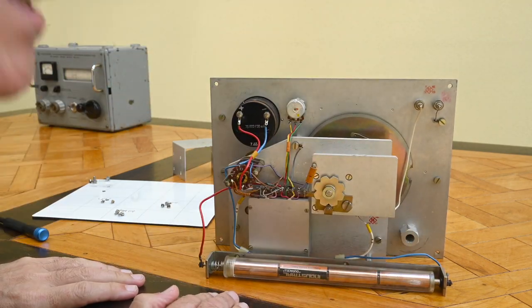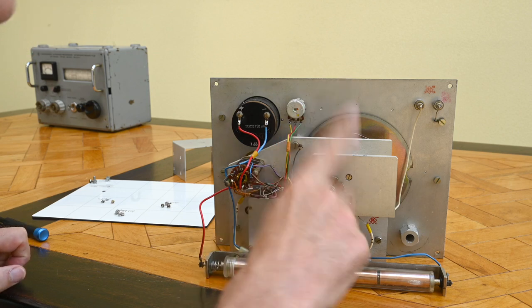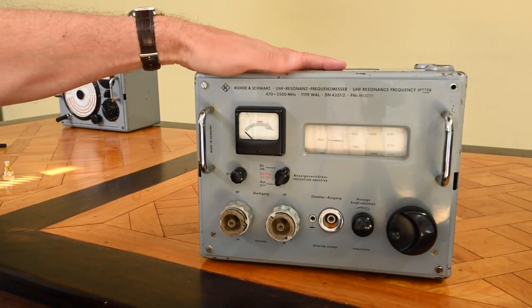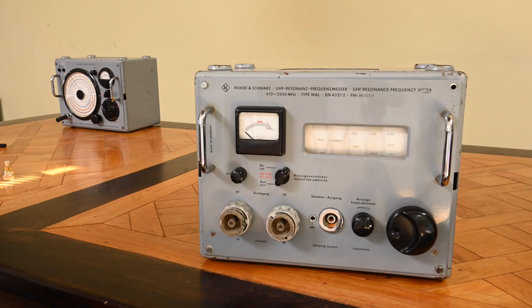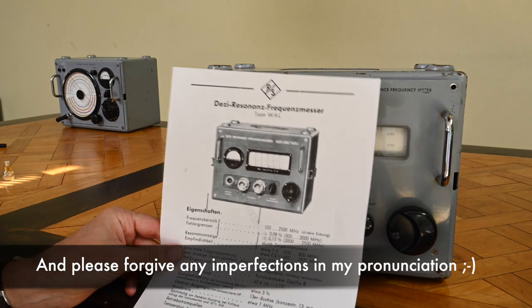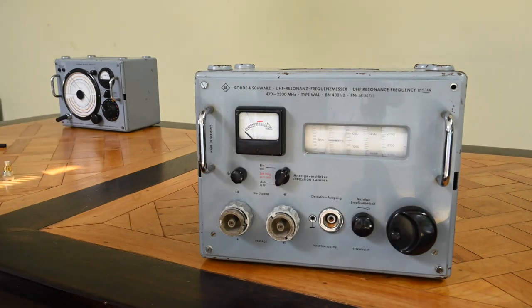Altogether it seems this device is not going to work today. I'll put it back together, but later I may take more time to look at it more carefully. Now over here we have the other frequency meter for the higher frequency range: 470 to 2500 megahertz. In the documentation, Rohde & Schwarz calls this the 'Dezimeter resonance frequency method' — I think 'Dezimeter' refers to the decimeter wavelength band, corresponding to roughly 10 centimeters up to 1 meter, or 300 megahertz to 3 gigahertz.